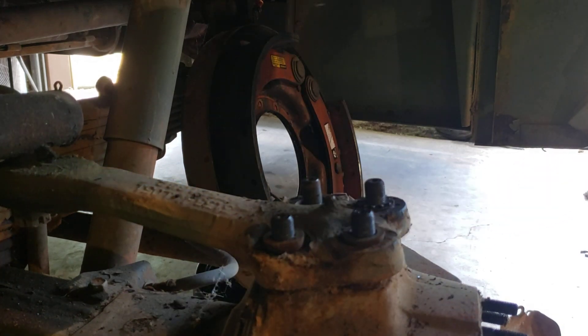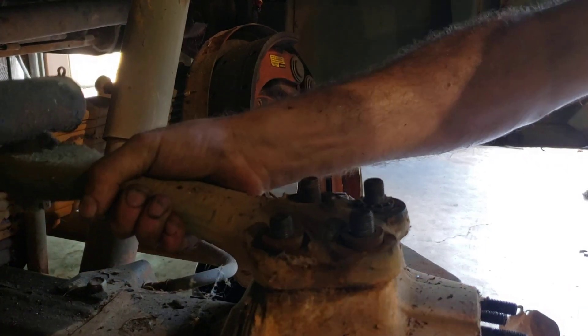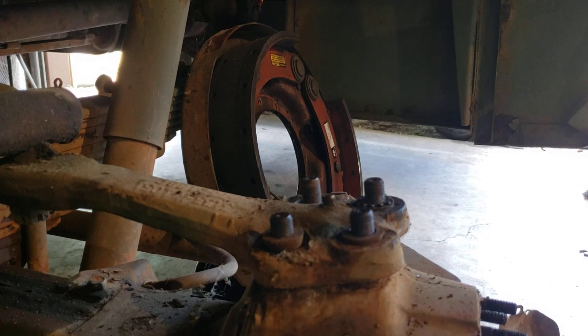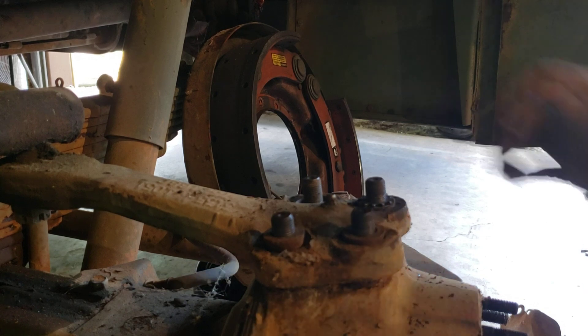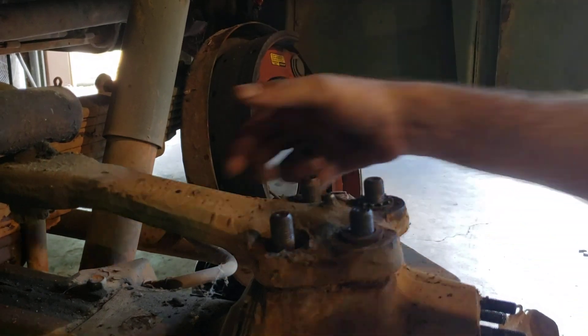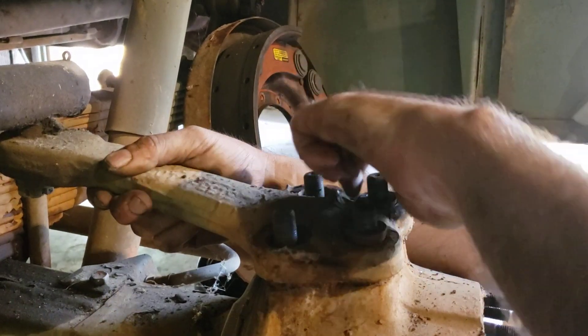Yep, there went the column washers — and it's off. Yeah, I know all kinds of stuff flew: the bottom kingpin dust cover fell off because I've already got those bolts out, lock washers went flying, and one of the column washers went too. But there you go — it's off. The column washers just come right up and out now.